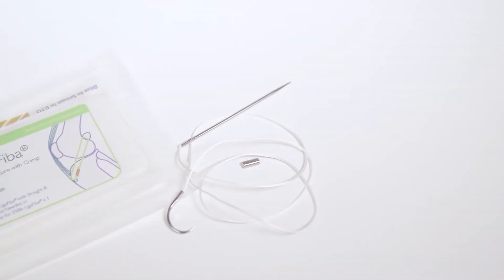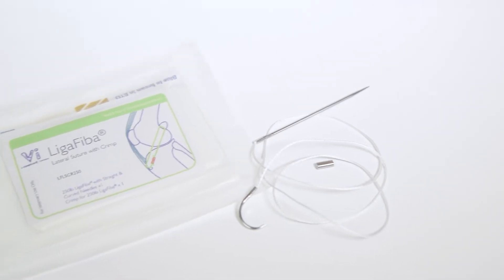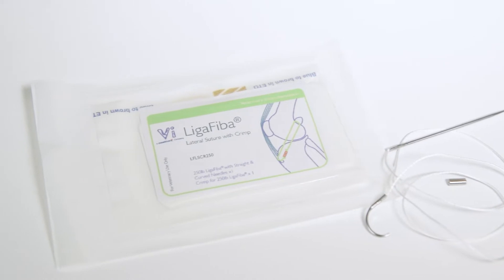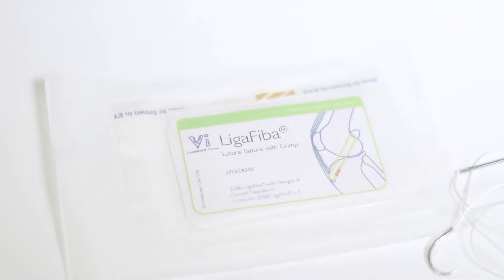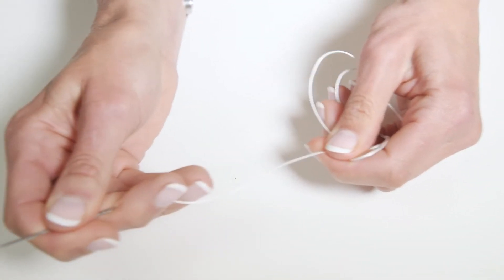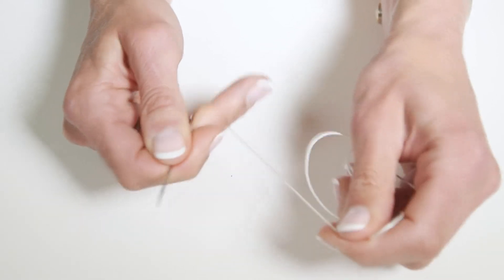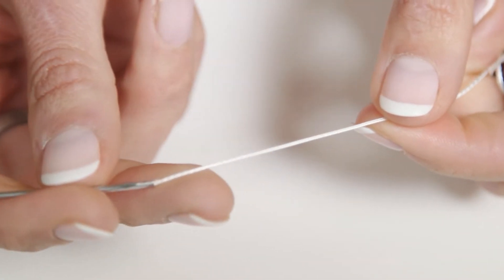A modern alternative to nylon from VI is liger fibre. Liger fibre is a multi-filament line composed of braided ultra-high molecular weight polyethylene. Weight for weight, liger fibre is two and a half times stronger than nylon, and has better resistance to abrasion. Liger fibre is much easier to handle than nylon.